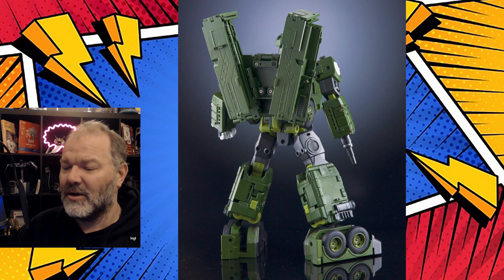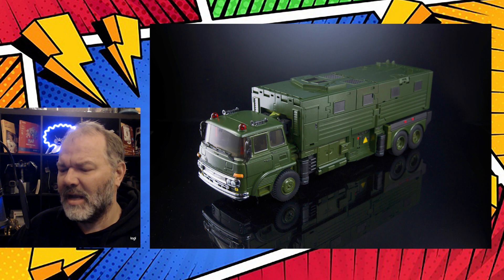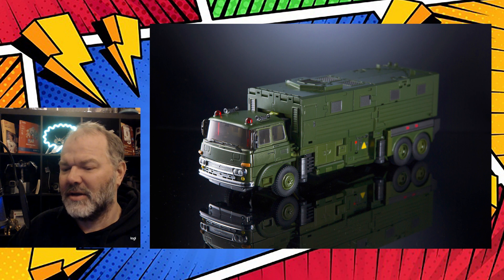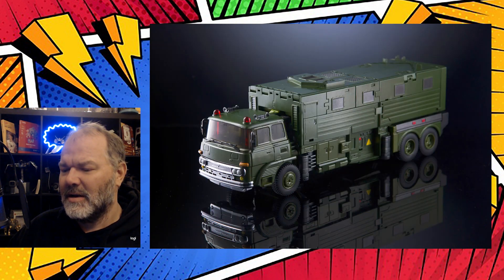Here we are with his vehicle mode, which looks like a troop transport of sorts. Generally when it comes to X-Transbots, nothing really tops their vehicle modes. They really spend their time on their alternate modes, especially vehicles — they do know how to make a nice vehicle. Here we are from the back; I'm not exactly sure what possible model of military vehicle this is, but whatever it is, it's here for you.